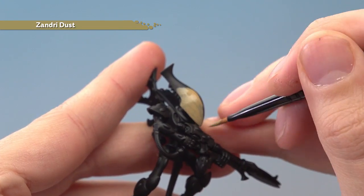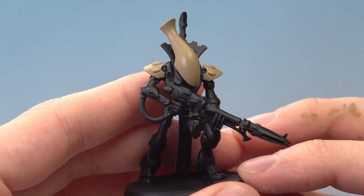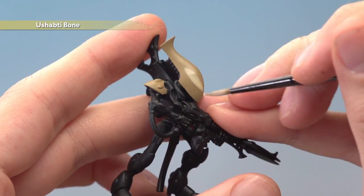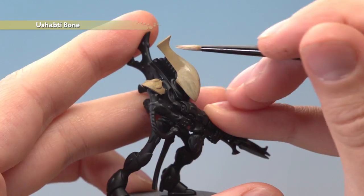With this colour, you'll need to apply two thin coats. Once you've finished applying that base coat, you're ready to add a layer of Shabti Bone to all these bone details. Now, this is quite a jump from Zandri Dust to Shabti Bone, so you have to go into this expecting to apply multiple coats.